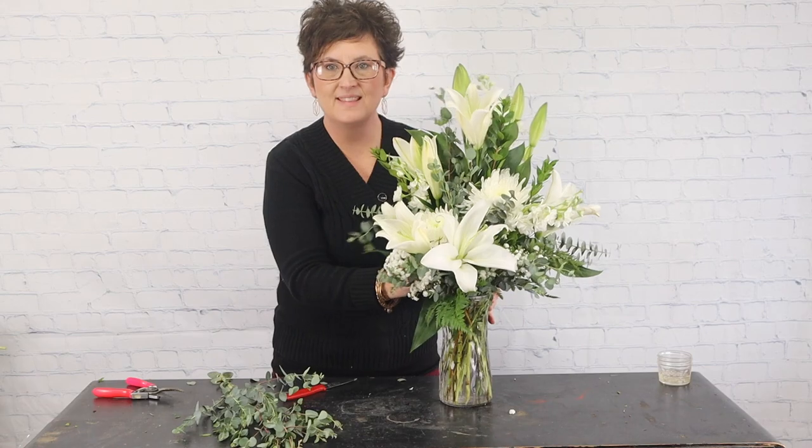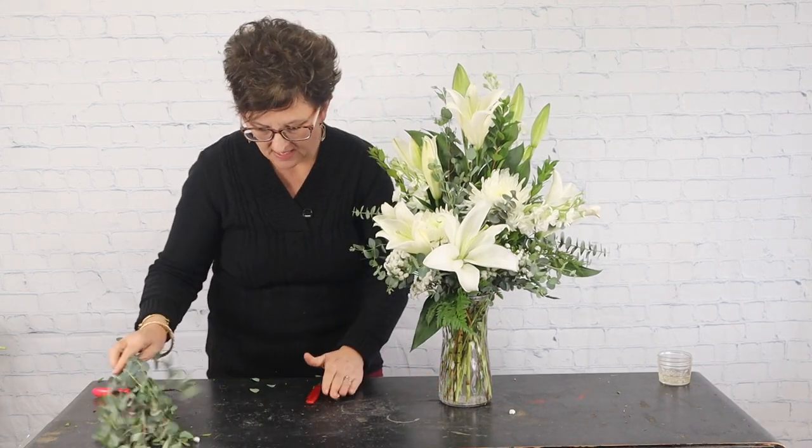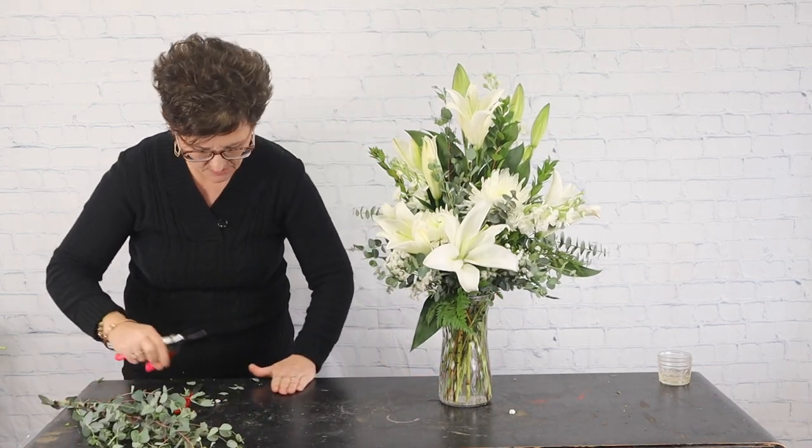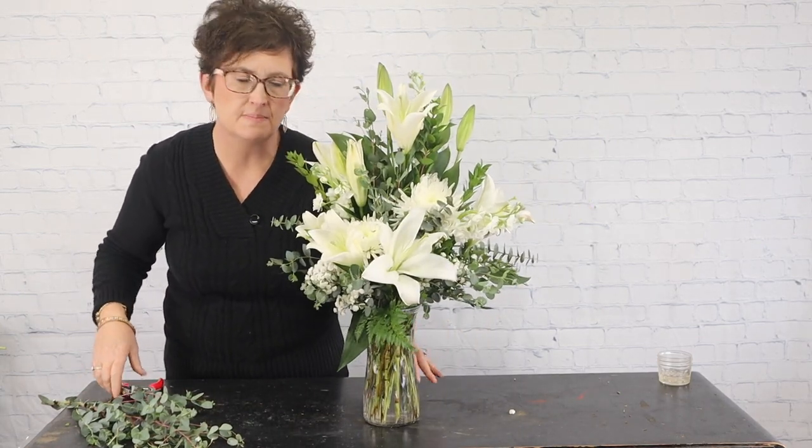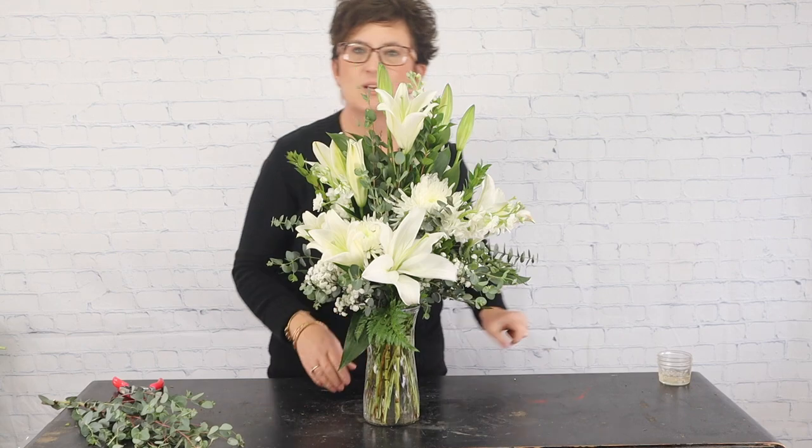There we have it — there is our finished arrangement, to be delivered as a sympathy piece. Thanks so much for being here with me today. If you have any questions, drop them down below in the comments, and be sure to follow us on Instagram, Facebook, and here on YouTube. Have a great day and we'll see you real soon!